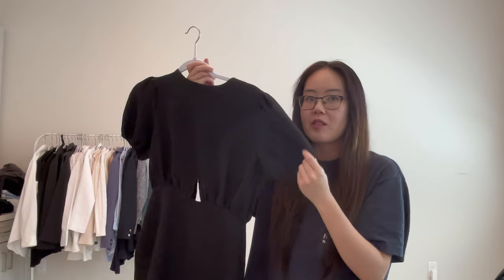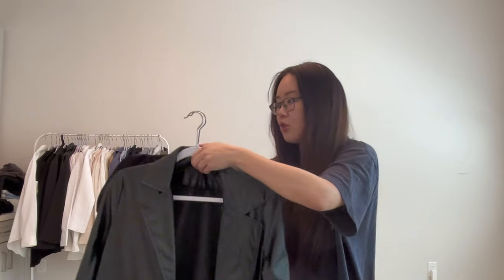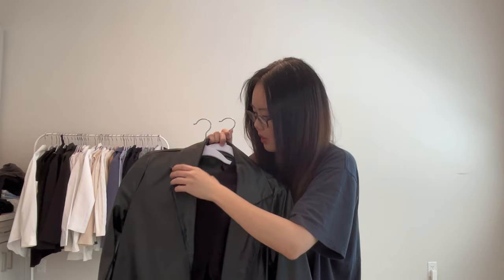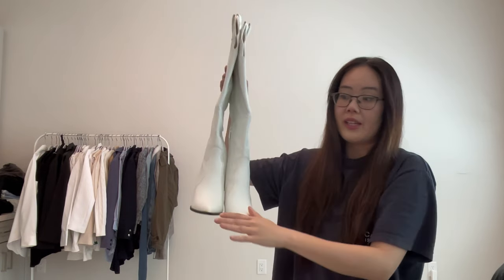I feel like everybody probably has this in their closet of some sort, but I'm styling it with a little black dress. Mine comes with sleeves. I prefer one with maybe a sleeveless because you are going to layer with a black leather blazer. So it's going to look something like this. And I'm going to wear these white knee-high cowboy boots.